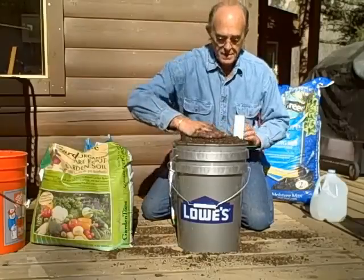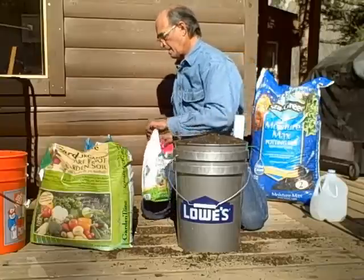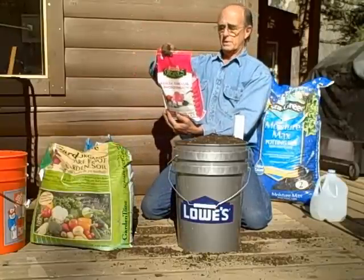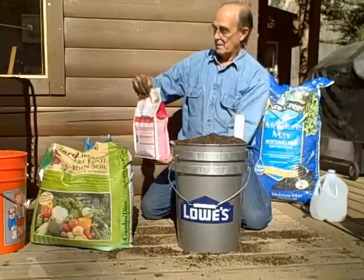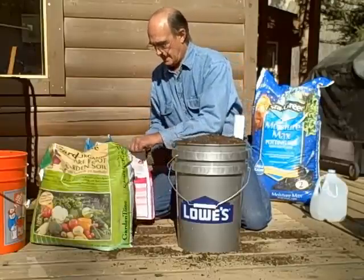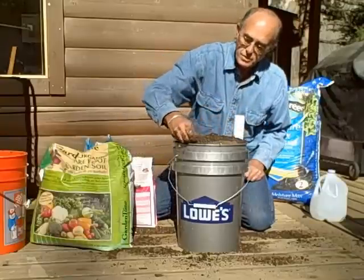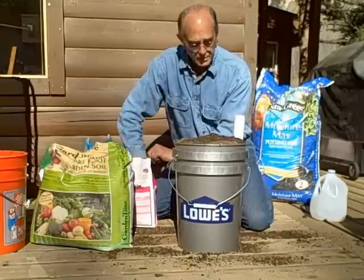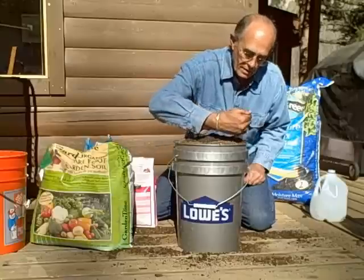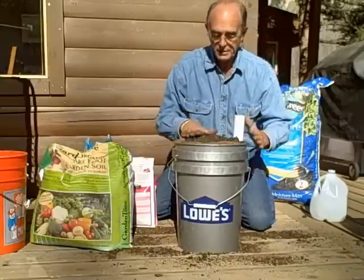Now around the edges here, I'm going to mound it up in the center a little bit. I'm going to take some dry fertilizer — you can get it as a 5-5-5 organic. Sprinkle that, get a handful, and take it around the edges like so, all the way around. Now this bucket is going to be well fertilized, and again there's that little mound in the center.